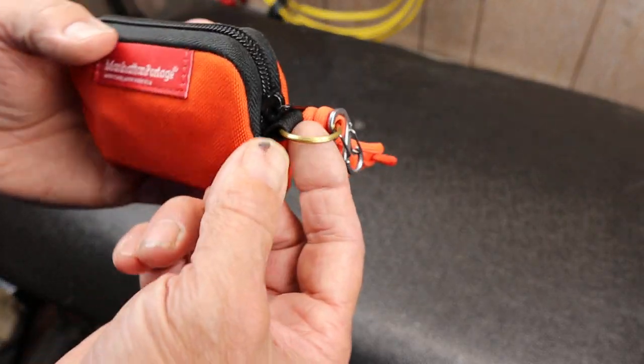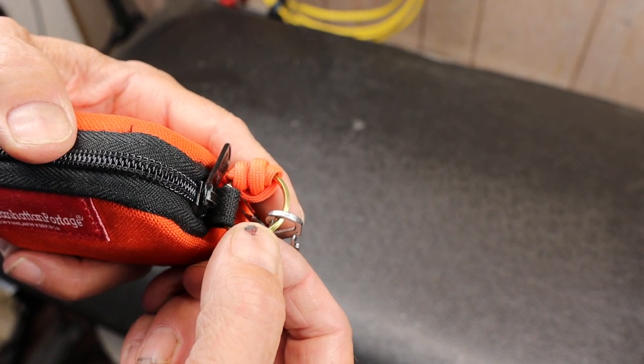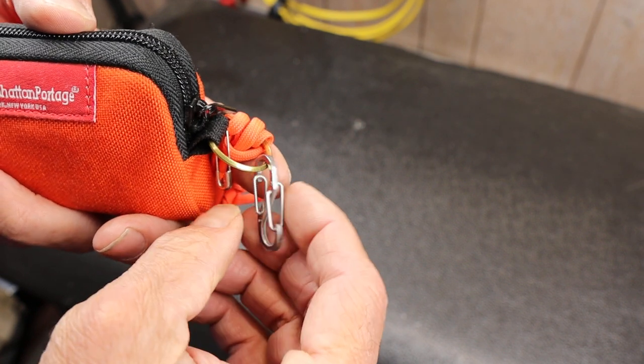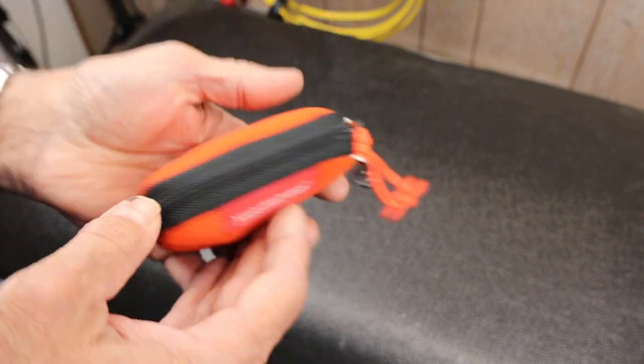On the edge, I've got a brass or non-magnetic ring — I might use that for a compass. I've got a Nidize carabiner, one of their double-sided ones, which I like. And a little bit of paracord so I can attach it to something.